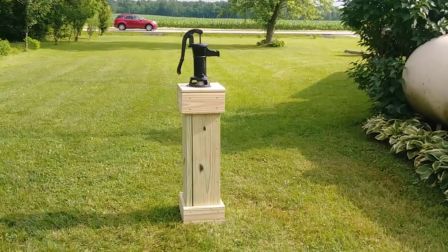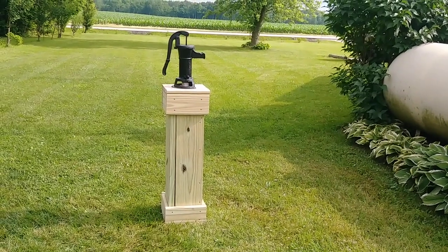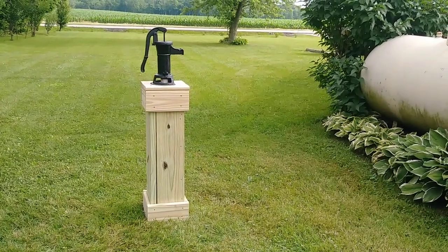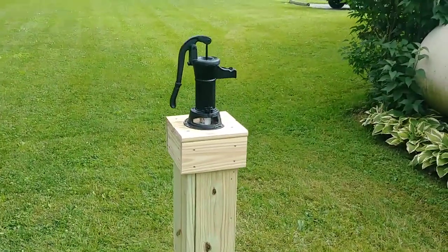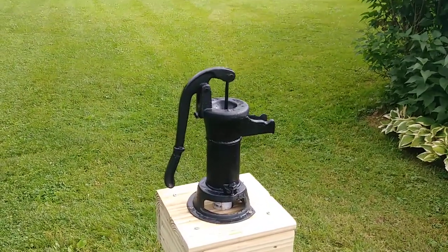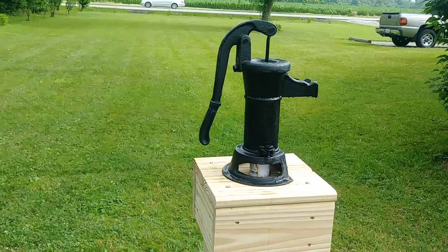I built a box around it out of two-by-ten, three feet high, and I put five-quarter trim around the bottom and the top. Then I put five-quarter on the top of it, and I mounted this pitcher pump that I bought a few years ago at Harbor Freight — it's been sitting in the garage.